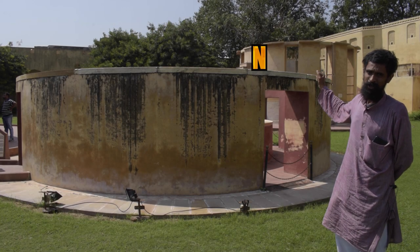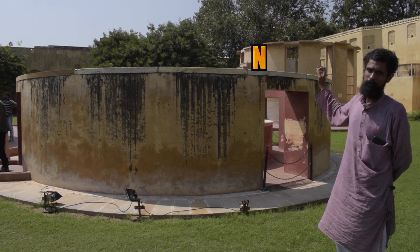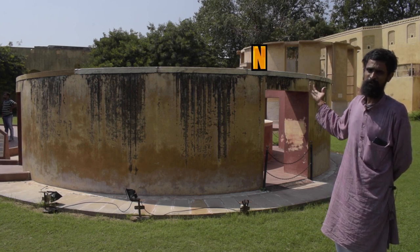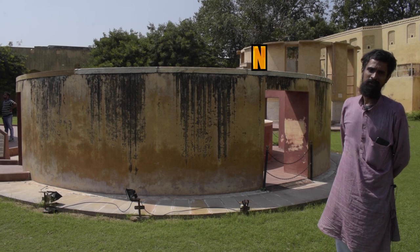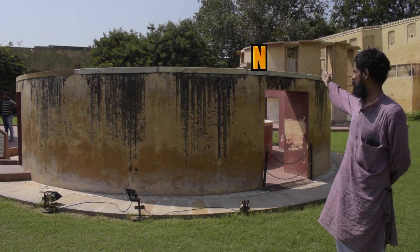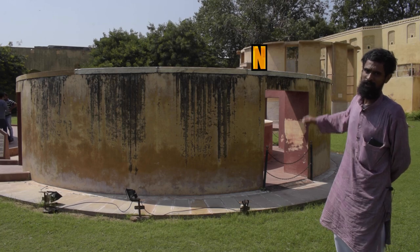If you draw a straight line from there — why is it at the north? It's precisely because when the Sun is at the south, and since this instrument is a reflection of the events happening in the sky, the zeroth marking is on the northern side of the instrument.